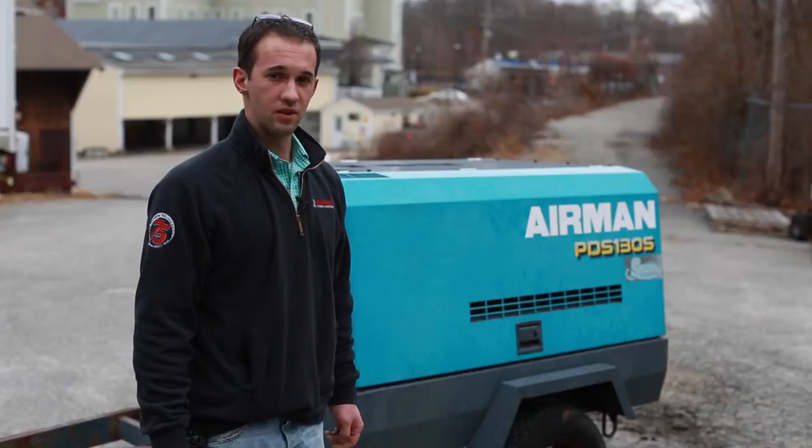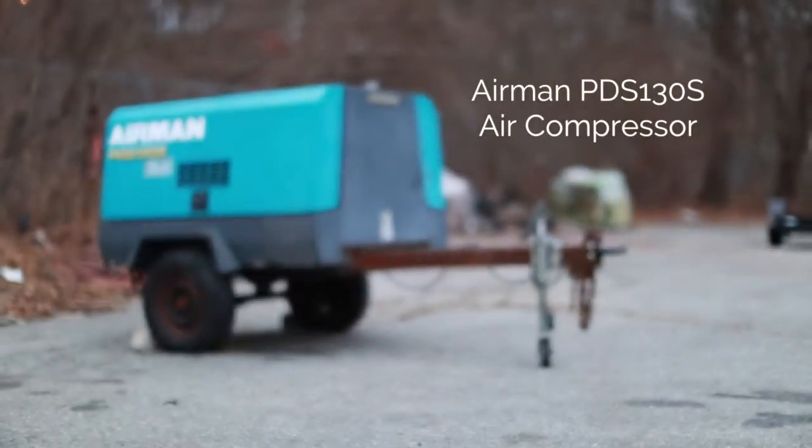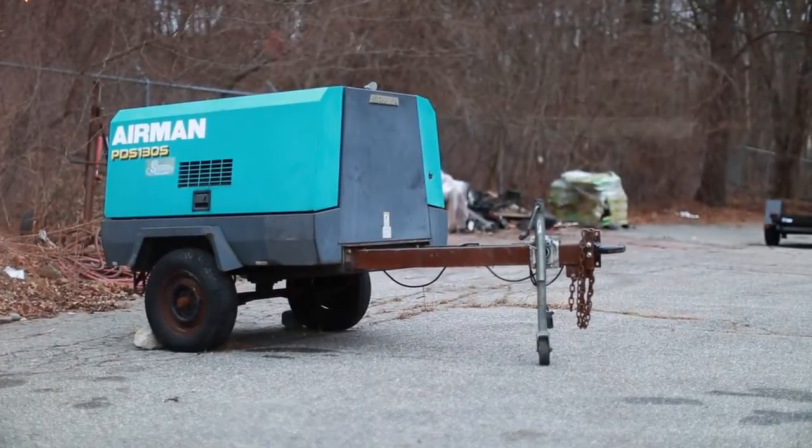Hi, my name is Kevin with Koopman Rentals. Today we're going to be explaining the tow-behind air compressor that is available for rent here at Koopman Lumber.